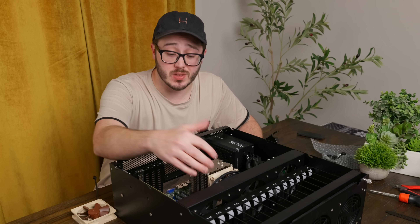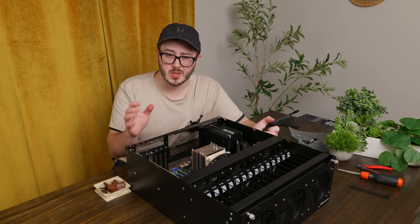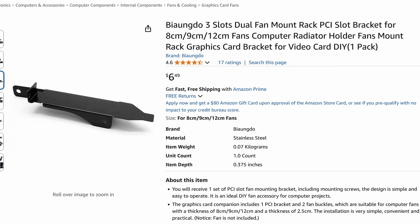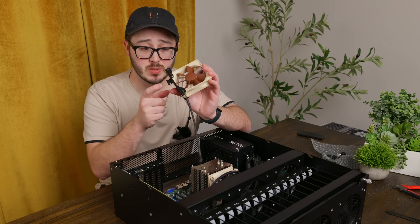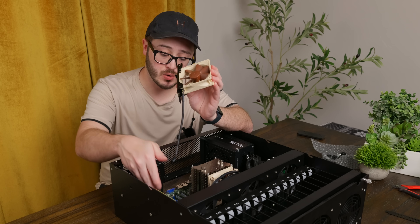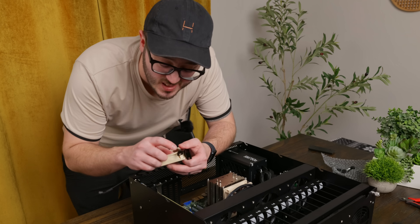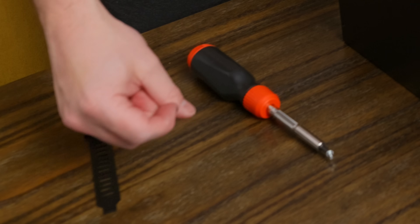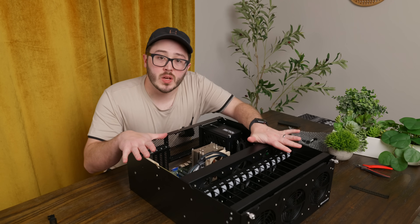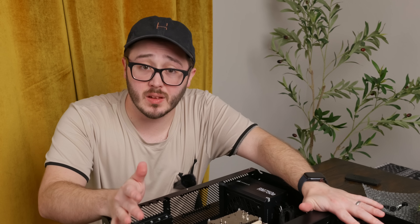One other thing I almost forgot: this HBA can get pretty hot. While the six fans provide a lot of airflow through the HL15, there might not be quite as much air being forced through the heatsink on the card as in a more traditional server. So I picked up a little bracket off Amazon and used the second fan from the Noctua cooler to attach to this bracket, creating a PCIe bracket that blows air directly on the HBA heatsink. It's a little janky — I had to bend a tab that was bumping into the power button, which chipped some cheap paint — but it should still be better than nothing.